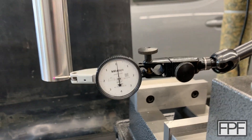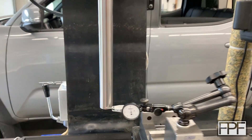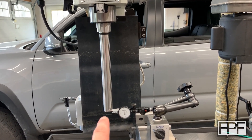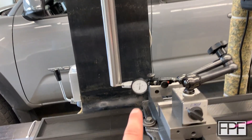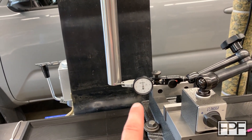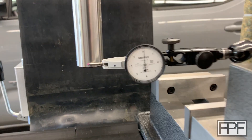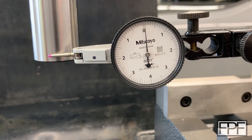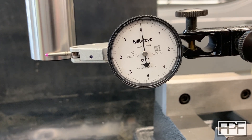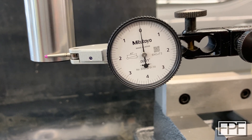That is five tenths. We're reading five tenths at the bottom of this test bar. We were reading 4.6 thou — that's 46 tenths — before. We went from 46 tenths to five tenths. Maybe slightly over five; we'll call that 5.5 tenths.